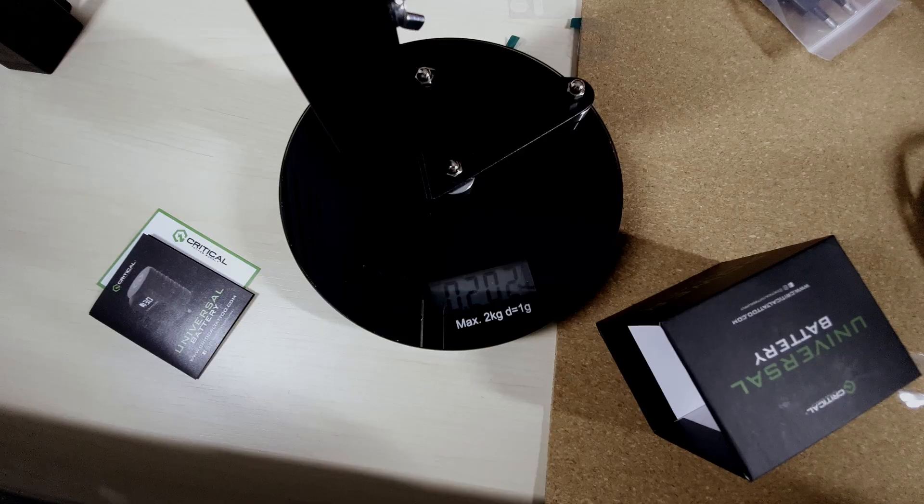The regular power supply setup comes in at 180 grams without cables attached — pretty lightweight as well. And 202 grams for the full situation without any adapters and power supplies.